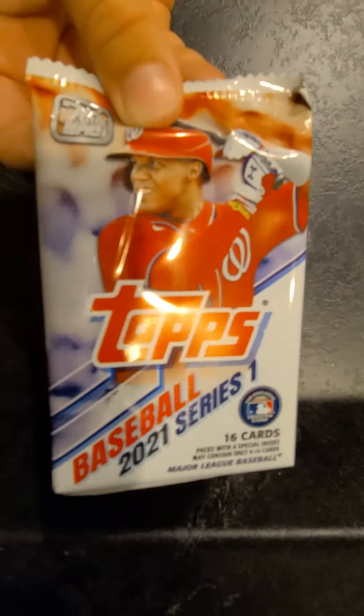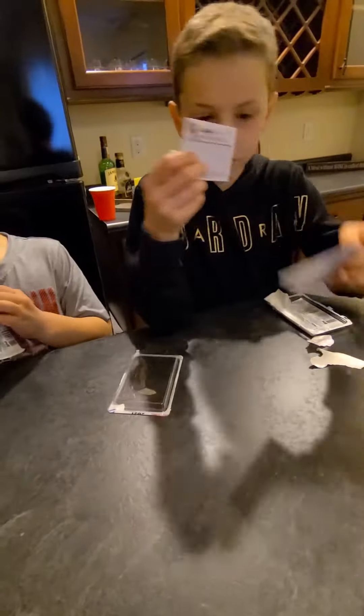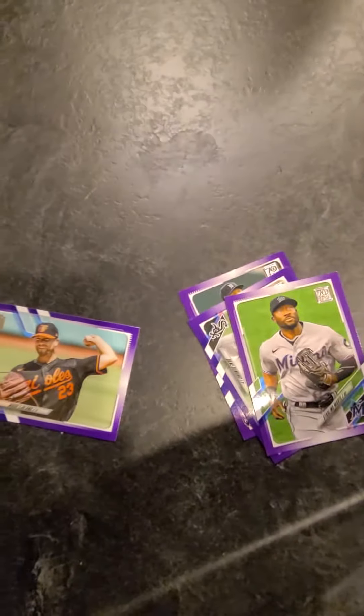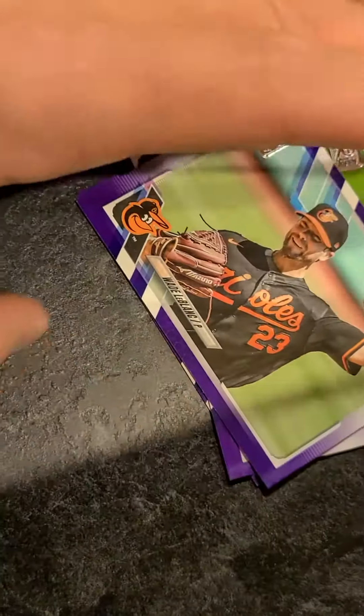Logan, why don't you wait a second. Logan is opening simultaneously right now. Let me see the purple parallels. We've got a Sterling Marte purple parallel and a Wade LeBlanc purple parallel. We've got to check serial numbers and stuff later on just to see if we've got anything rare. We're not going to do that on this video.